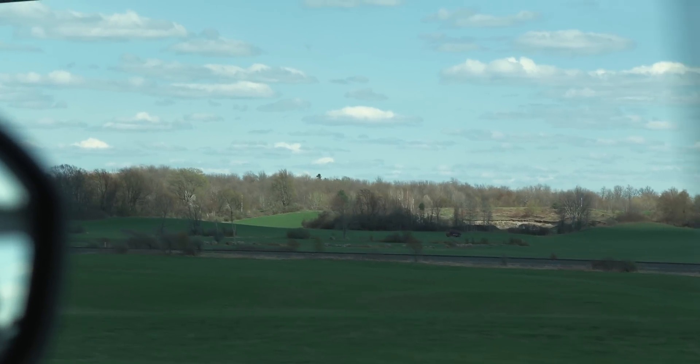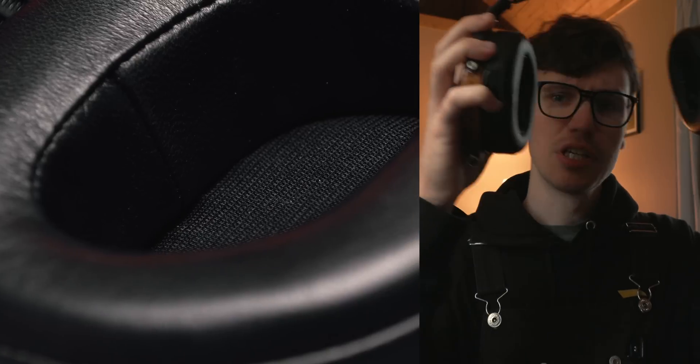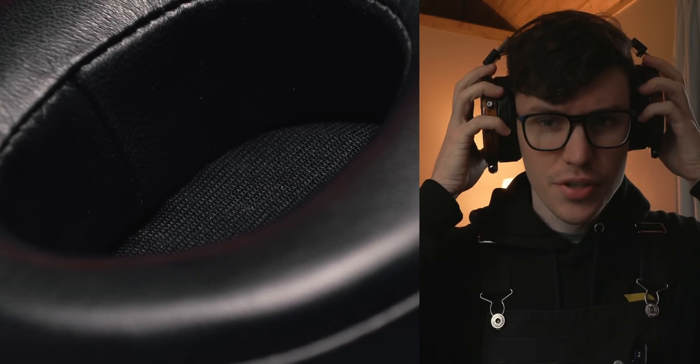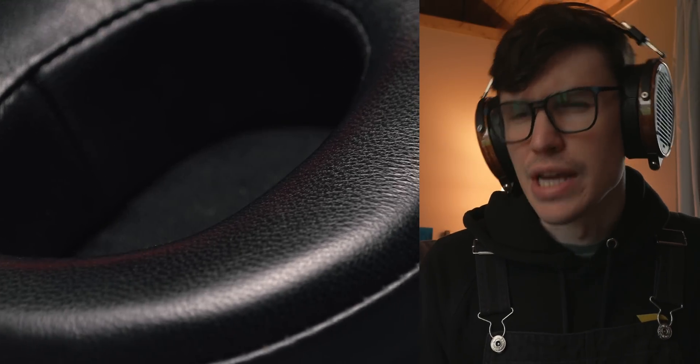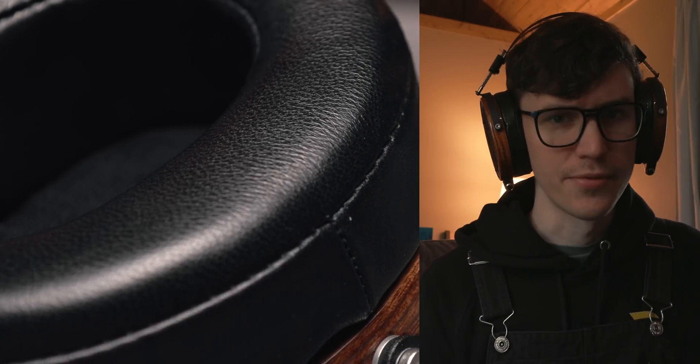I'm five hours away from home in a cabin in the middle of nowhere with these two headphones to find out what's new. Audeze upgraded the pads on these headphones, but things like the LCDX got most of the attention. So let's go over it, starting with build and comfort.